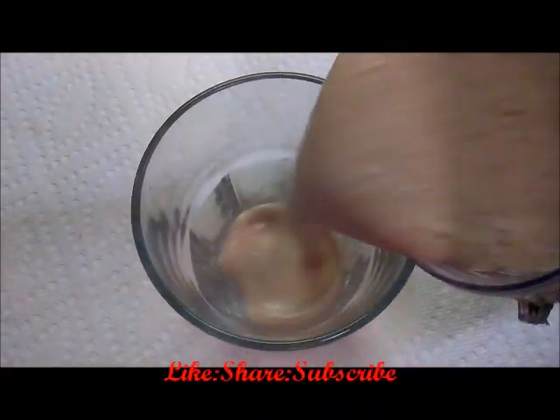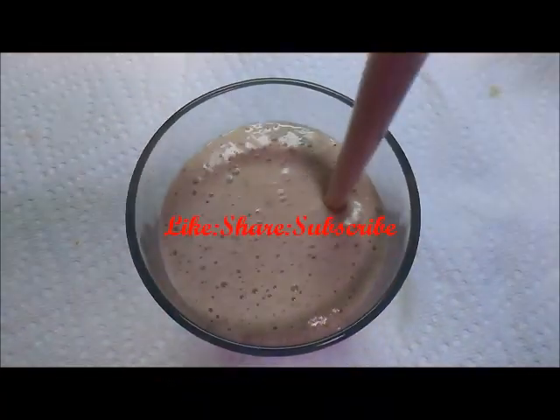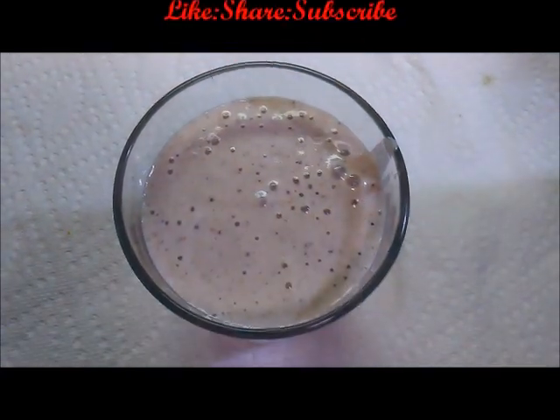Our yummy, healthy, tasty dry fruit milkshake is ready! Please subscribe to my channel and thank you.